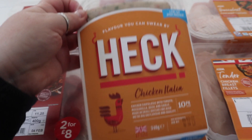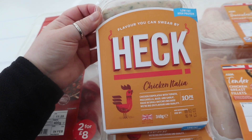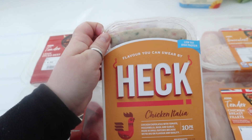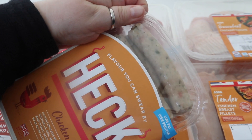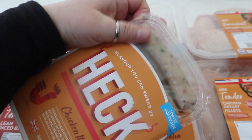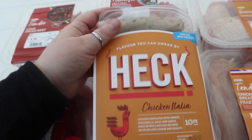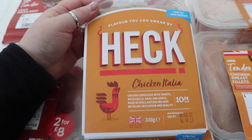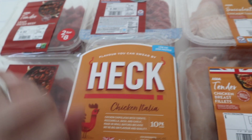For the first time ever, I am buying some Heck Chicken Italia sausages. A friend of mine recommended these because they're low in fat and high in protein. They look quite grey because they're not red meat — they're chicken, not like normal sausages. Italian chicken sausages — let's give them a go. They're supposed to be tasty, really healthy, and full of protein.